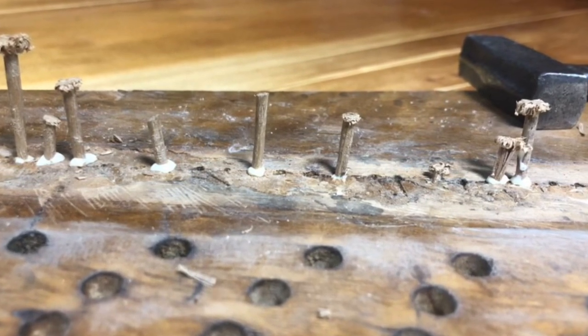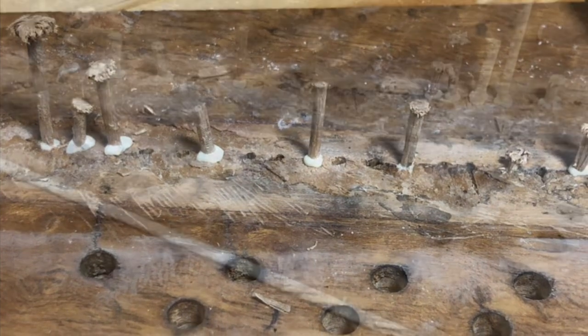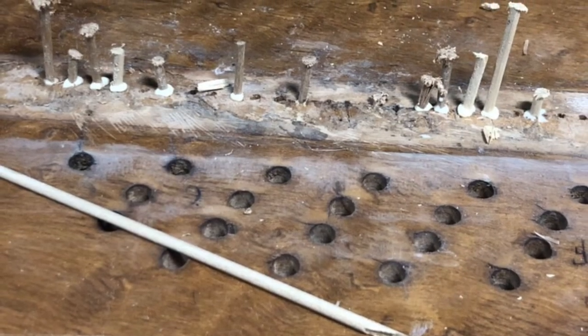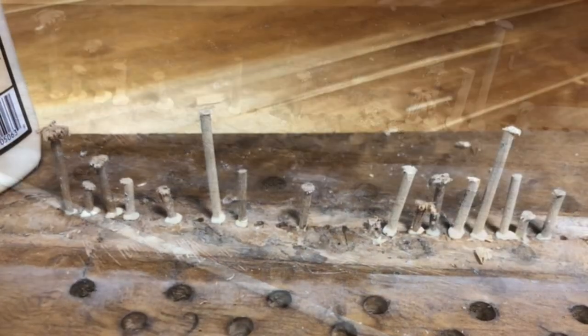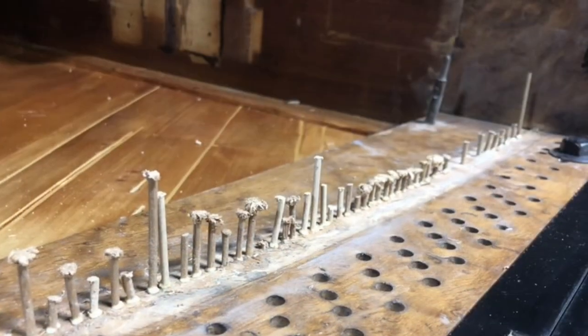The bridge pins on the capodastra on an upright piano go right through the bridge cap and into the arching. So before applying a new bridge cap, it's imperative that those little holes be closed.